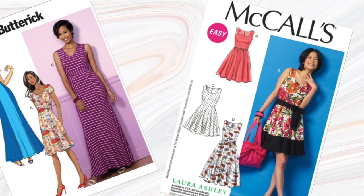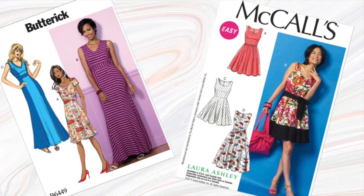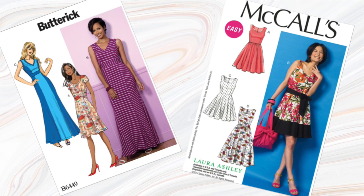This is actually a pattern mashup of a Butterick pattern and a McCall's pattern. And the trick here is that if your pattern has a waist seam, then you can add any bodice to any skirt and any skirt to any bodice. It's fairly universal.